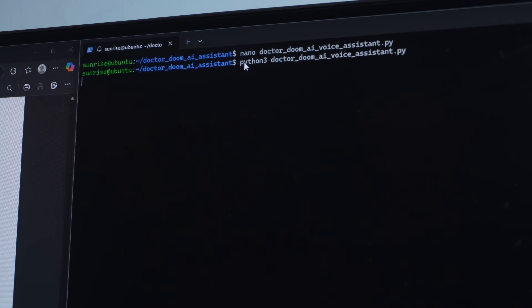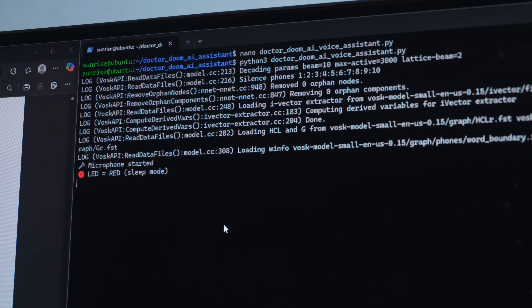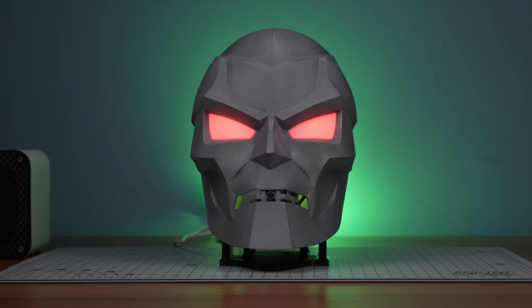Alright, it's time to run the script. And here it is — the script is running. Our Doctor Doom AI system is now live. Initially it stays in sleep mode, but when you say 'Doctor Doom', it wakes up ready to conquer the world. If you don't talk for 20 seconds, its ego gets hurt and it goes back to sleep mode again. Now let's test how it performs.